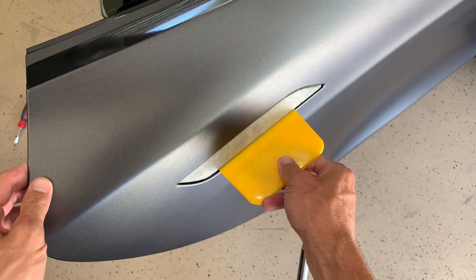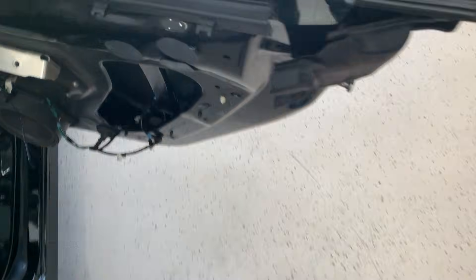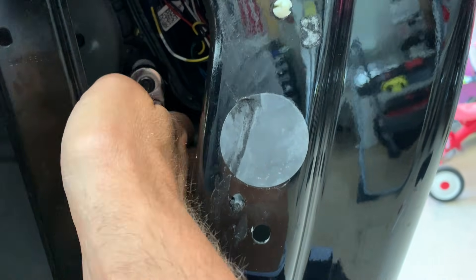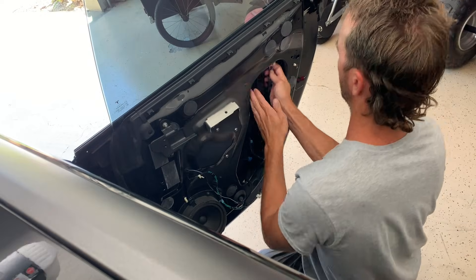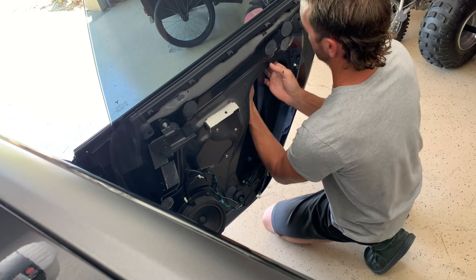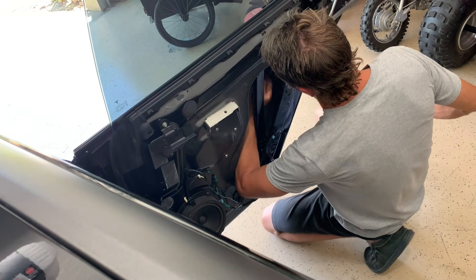Now you're going to want to align your door handle. I use a little squeegee — some people use a credit card. You just want to make sure it's evenly spaced around, with maybe a little bigger gap on the bottom so the door handle presents kind of out and down. Put that squeegee in on the bottom, then get to your two easily accessed screws and tighten up that top one. Then use a short socket — a quarter-inch drive or ratcheting wrench — to reach up and tighten up those other two bolts. Tighten up all four and then reconnect the wiring harness.